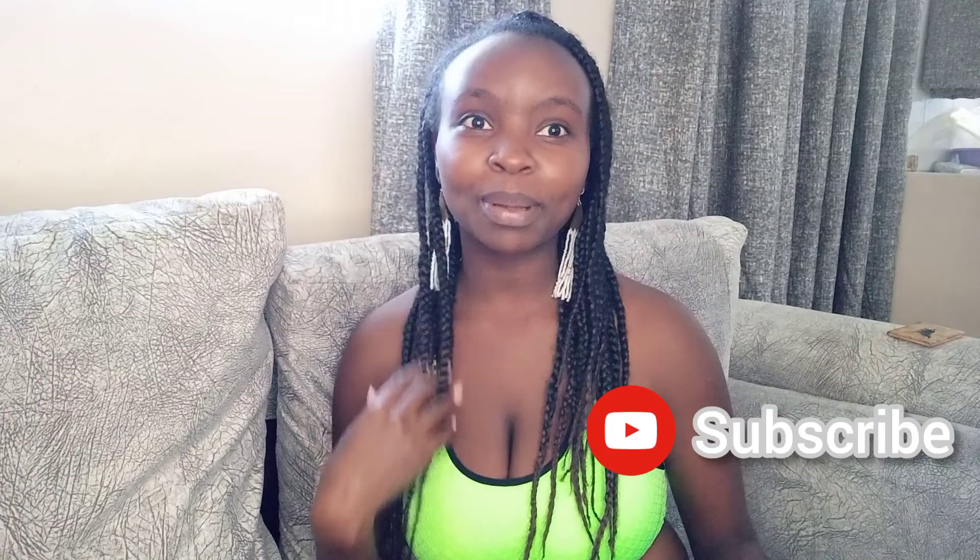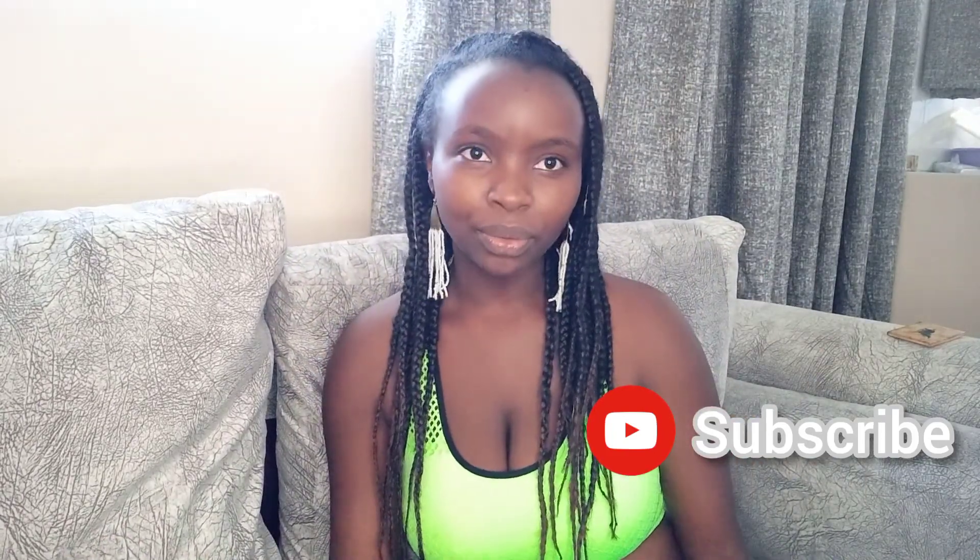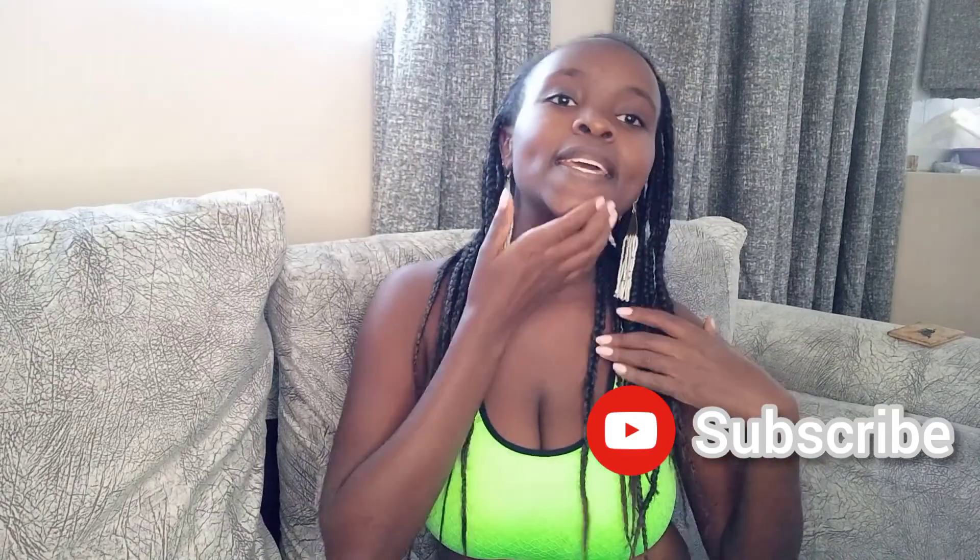Hi guys, welcome to my channel. This is Vlogmas Day 14 and today we are doing a fun, chill video. I feel I'm very good at doing my nails — I love doing my nails — and I recently started doing my hair too. I just wanted to take you through what the experience is like and give you some tips on what to look for when you're doing your polish.